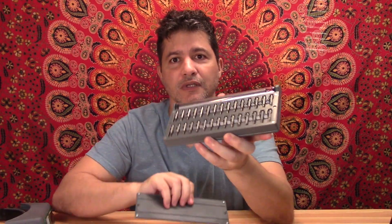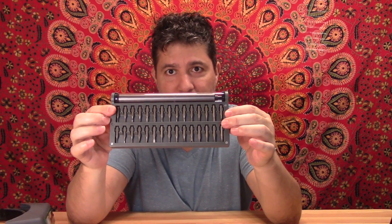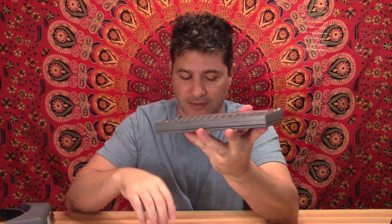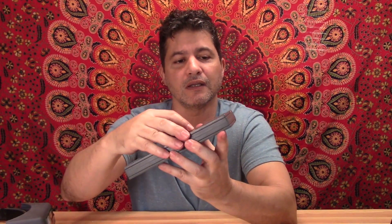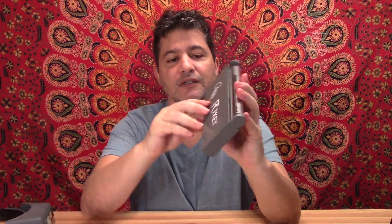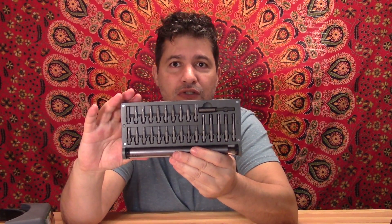I'm going to change the angle of the camera so I can show you all the details on this — this is really nice. This is the case, and you have a magnetic tap right here. Then you get a set of flat and fillet screws right here. As the case shows, it is 56 of them. On the other side you get another set of stars and different shaped screwdrivers that you can use.